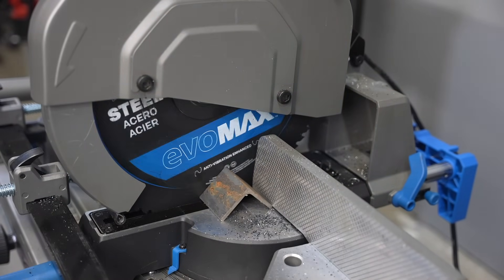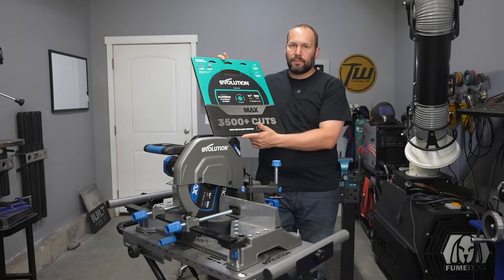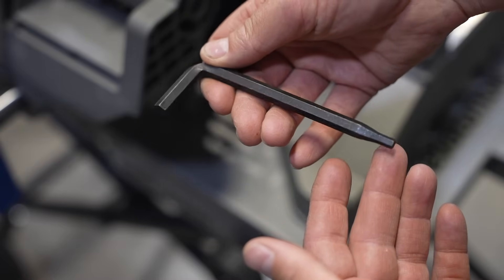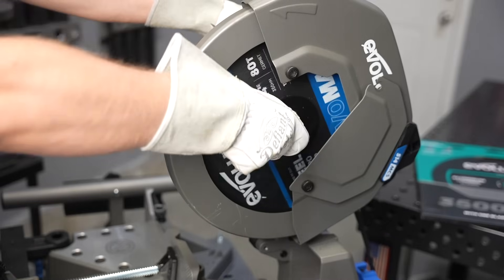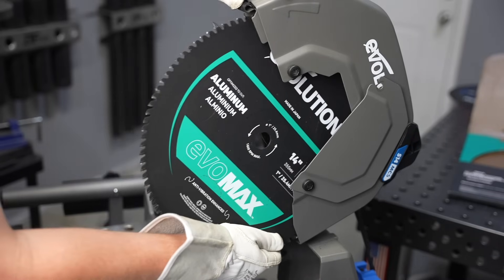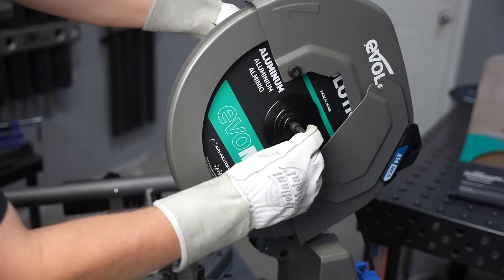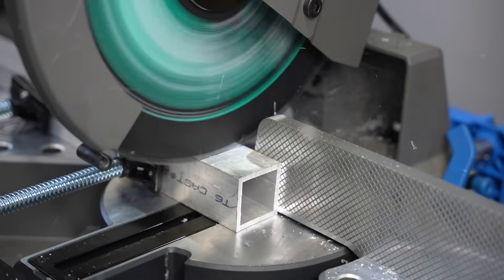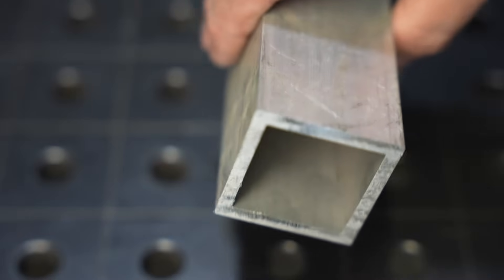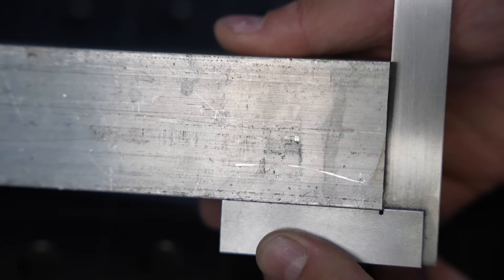The cuts are still cold to the touch right after you finish them — really nice finish on them — and the blades last a long time. They also have an Evo Max blade for aluminum, available separately. Changing the blades is pretty easy; it's right behind the fence. There's an Allen wrench here that's been designed to fit every screw you might need to loosen on the saw, and there's a push button to lock the arbor from rotating. The aluminum blade is a 100-tooth tungsten carbide blade designed with geometry specific for softer aluminum material. Just like the steel, the cut was cool to the touch right when done — not much of a burr at all, and it's nice and square in both directions.